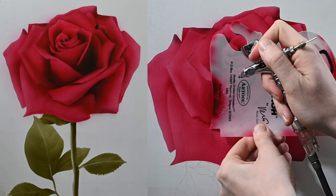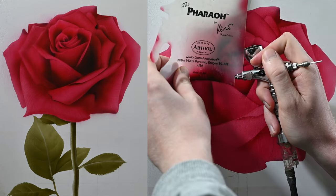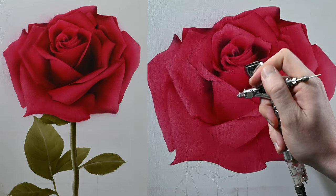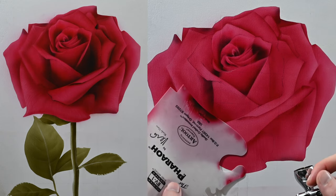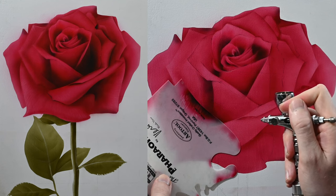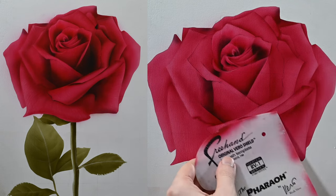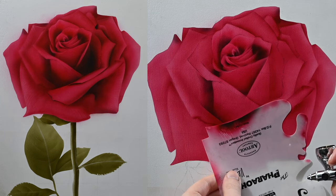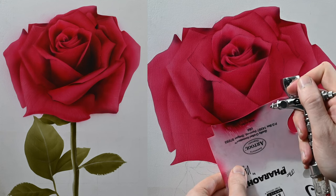Once those are in, we can get the frisket off and start pulling this painting together. Since I already have black in my airbrush, I'm going to start painting in these deep dark cast shadows first. This process is just like painting the petals with the red. The dark side of each shadow is off to the right, so I'm using my shield to fit along those curves, trying to get that area as dark as possible. The other side of the shadow is a gradient — as it goes toward the left of the painting it gets lighter, so I use the airbrush freehand and spray less paint toward the left as the black transitions over to the red.